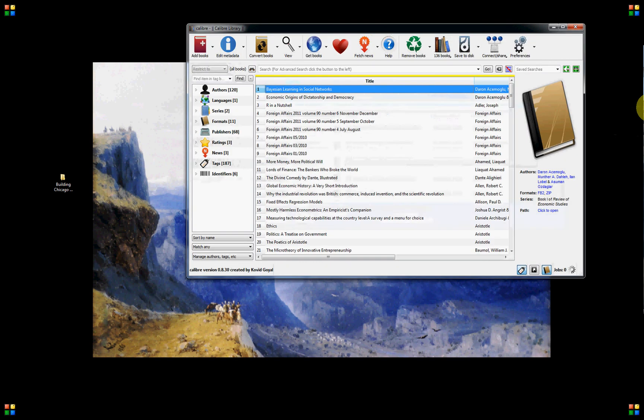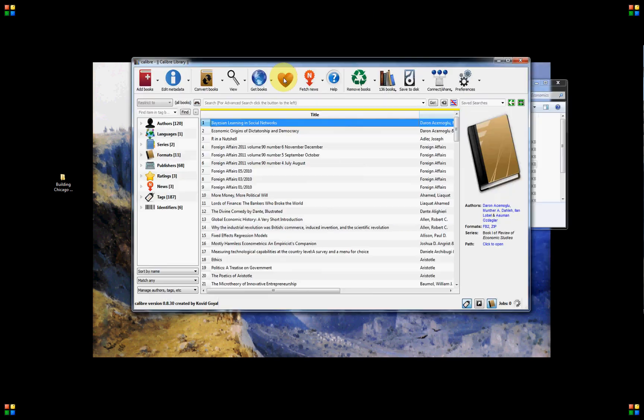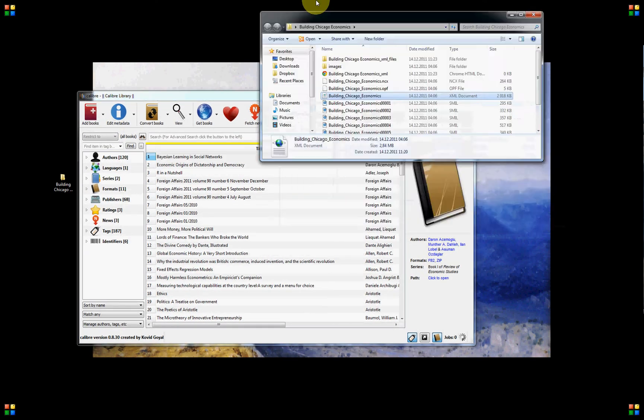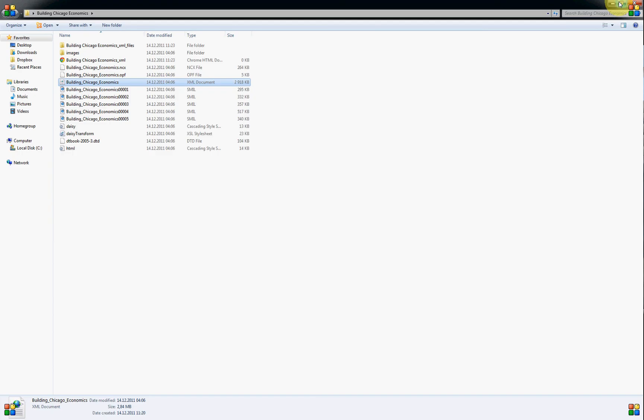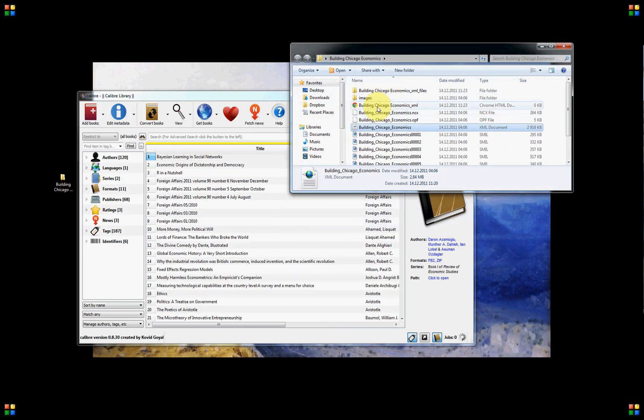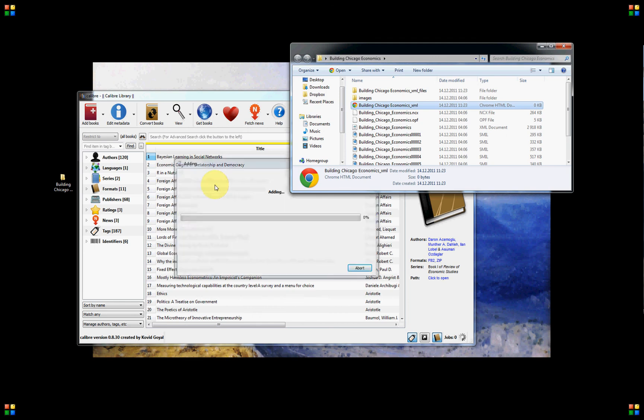What I will do now is open Calibre. This is an ebook managing program. Then you take the HTML file and just drop it into Calibre.